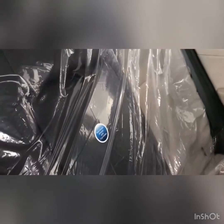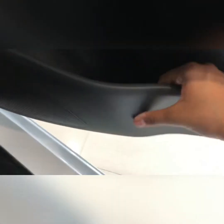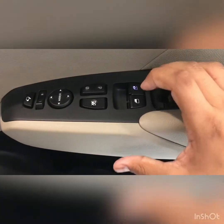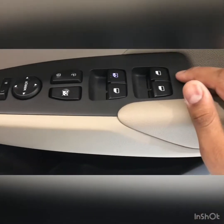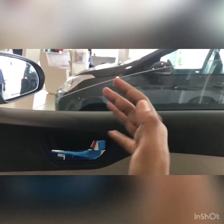Let me open the armrest — it is covered with plastic. It has a rear armrest with cup holders. It also gets a rear sun blind, which is a very nice touch. This car gets 6 airbags. Door pockets are large enough and can fit a 1-litre bottle. We have power window controls, and the driver's side window is auto up and down.